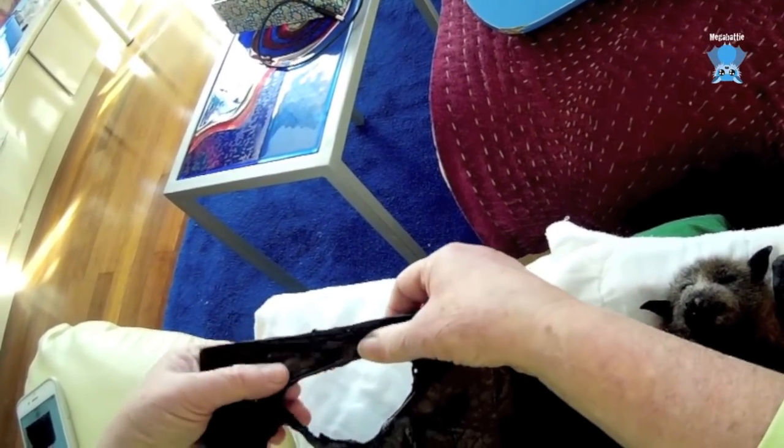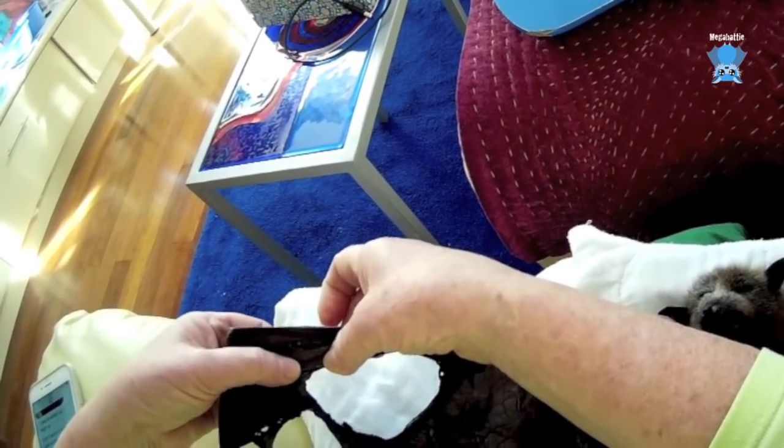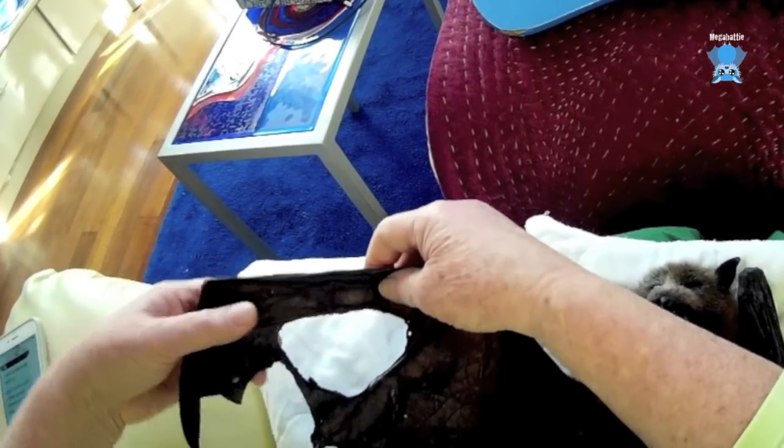Now this joint is frozen. The bone on either side of it is dead. It's not the faintest bit flexible — it feels like a dry stick. That one's okay, but this one feels like a dry stick and would snap.